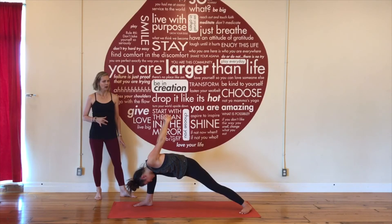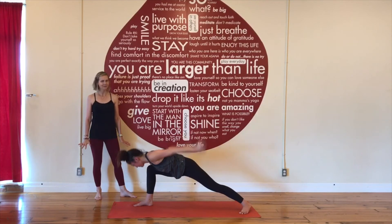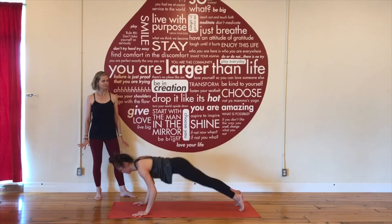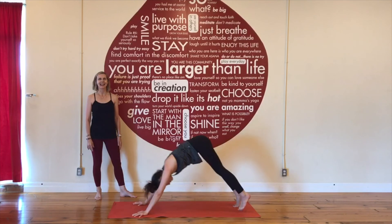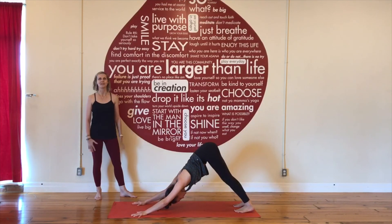When you're ready to leave Humble Warrior, release your hands to the back, high-low push-up, up dog, breathe in, down dog — and you're all set to take Humble Warrior on the other side.